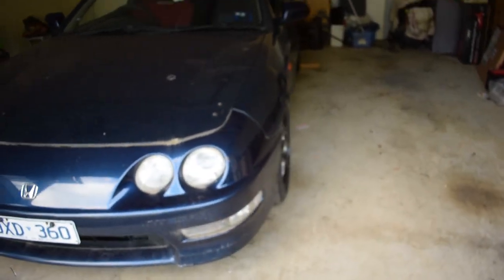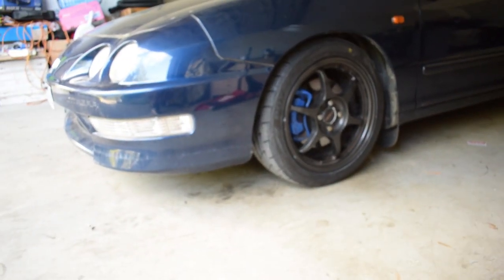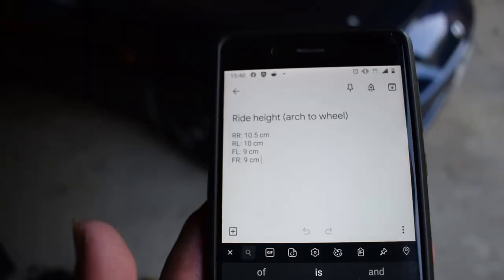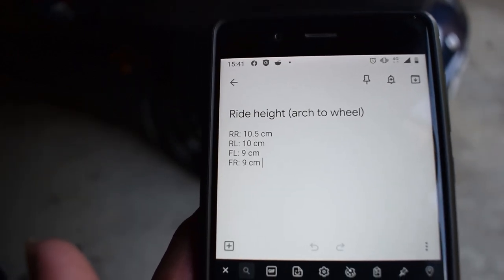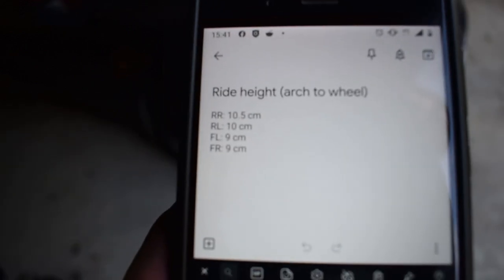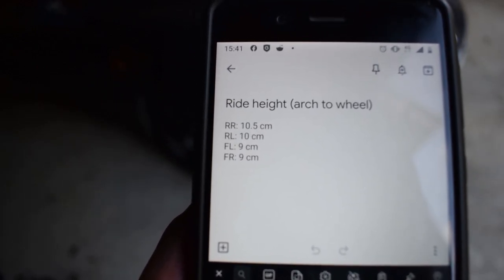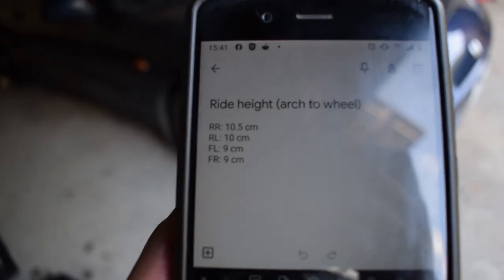I am loving the lower profile tires. Now what we've got to do is figure out how low I want to go. These are my measurements at the moment: we've got 10.5 on the right rear, left is 10 centimeters, and the fronts are both nine. I'm thinking I will bring the fronts down to maybe 8.5 or 8, and I'll bring the rear down to nine, or maybe flat eight.